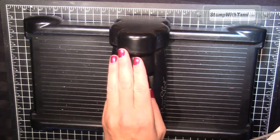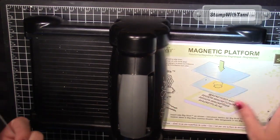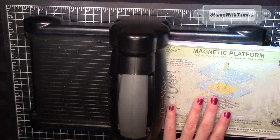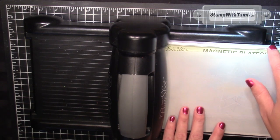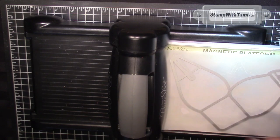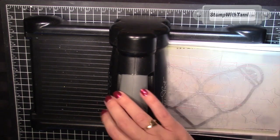I've got the Stampin' Up Sizzix Big Shot machine here and the magnetic platform, which I love — I think it's a must-have. If you don't have it, you can use the multi-purpose cutting platform that comes with the Big Shot on tab one. So one cutting pad, our vellum, and then our framelit, which just sticks right down with the magnet. One cutting pad on top and run it through your Big Shot.